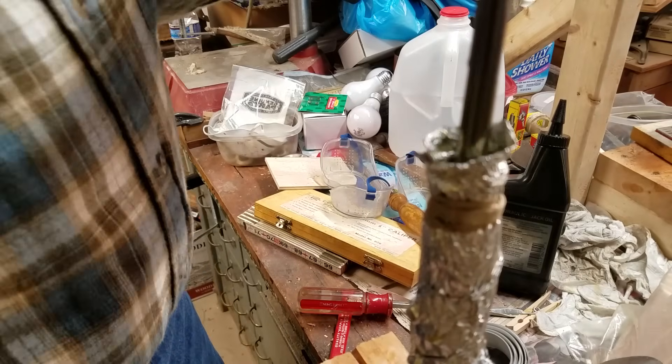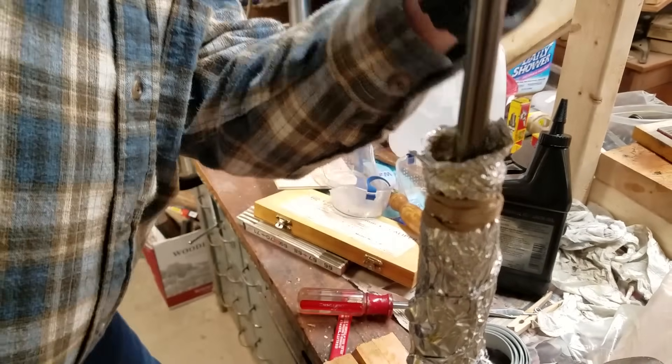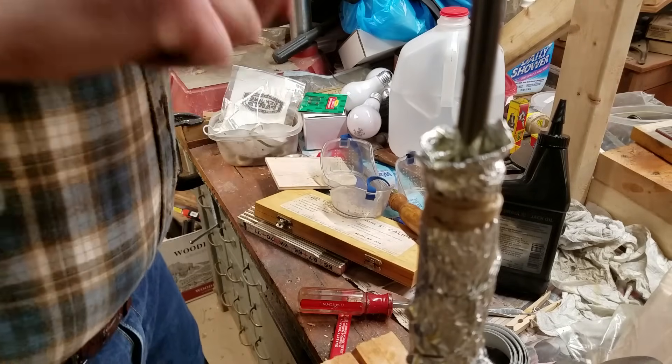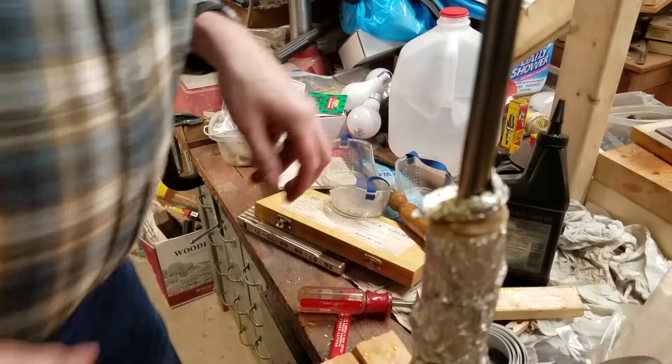I clamped the cylinder so the button was compressed by the bottom of the vise and the operating rod was on top. I added an aluminum foil dam and about a teaspoon of oil. Then I compressed the cylinder several times, working the oil into the bottom of the cylinder. I hope you appreciate my attempts to keep this a family-friendly video.